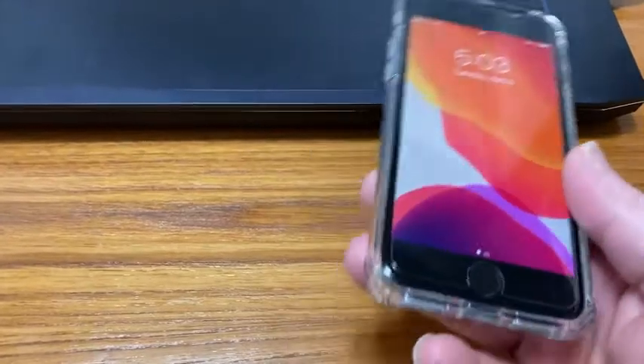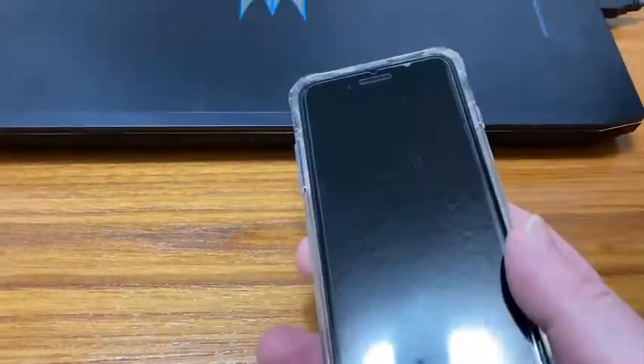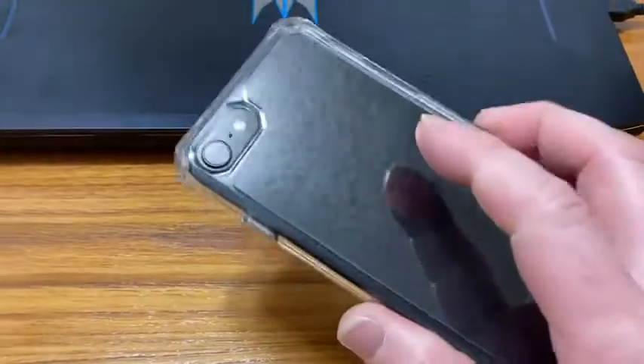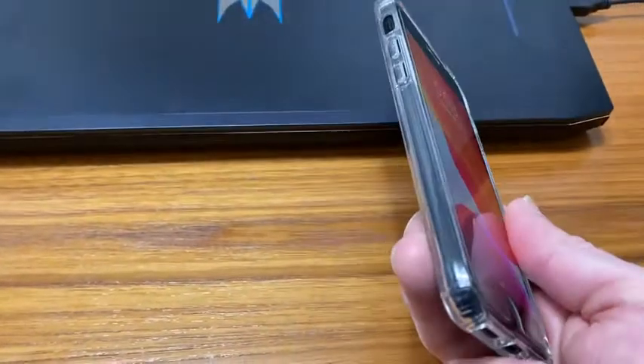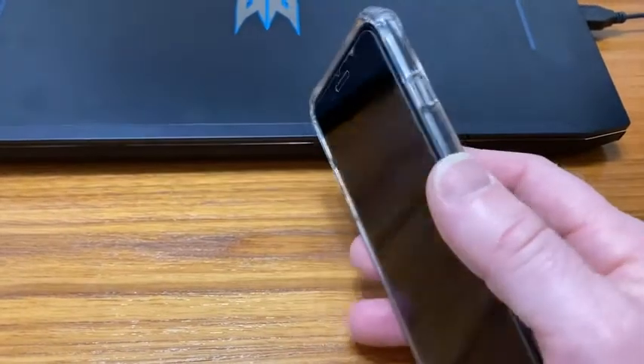There are better iPhones, like the iPhone 12, but the price difference is really great. So if you're looking for an iPhone and you're on a budget, you can finally get a good iPhone at a reasonable price. iPhone SE — really, really awesome phone. Good luck and take care.